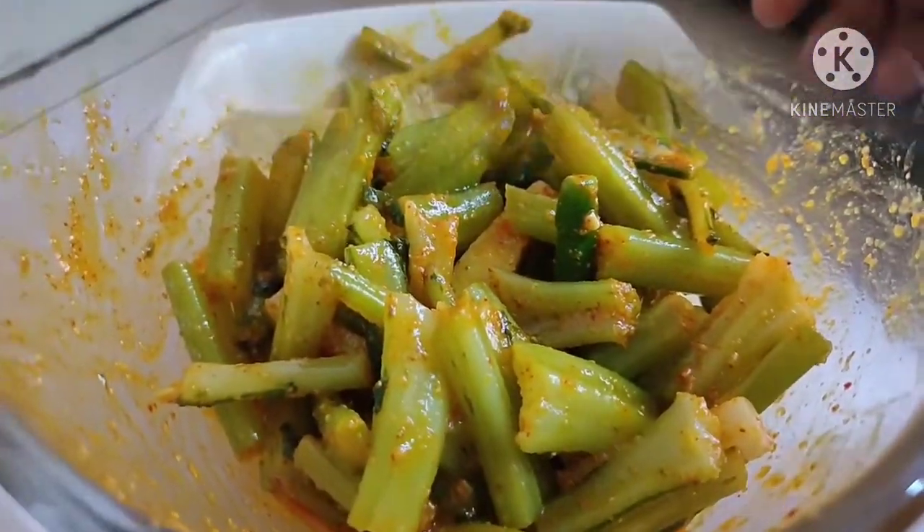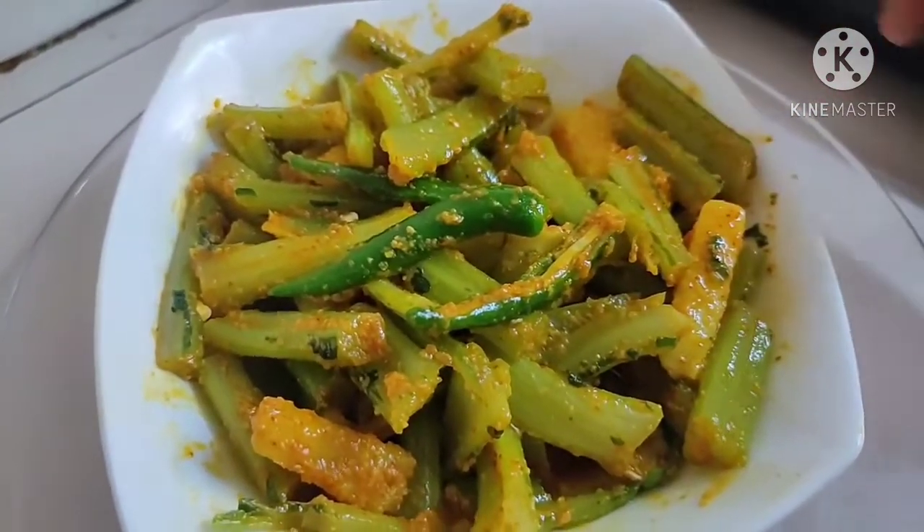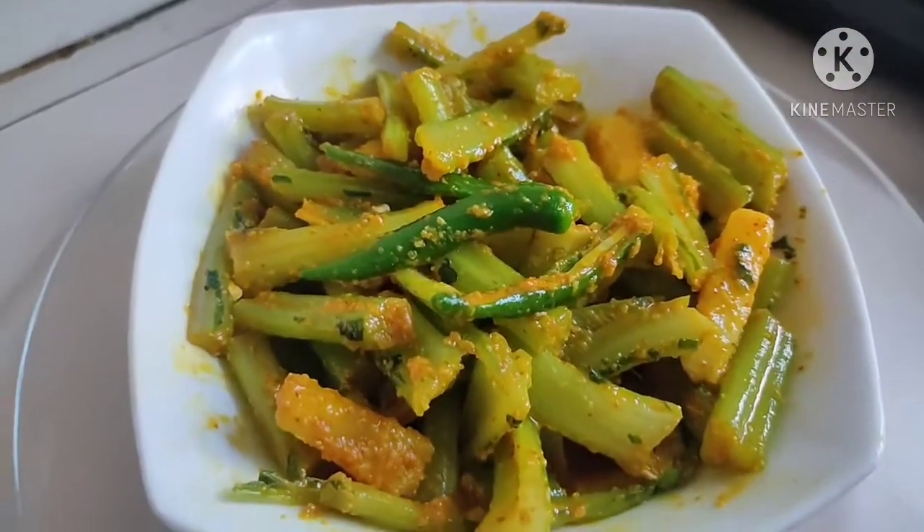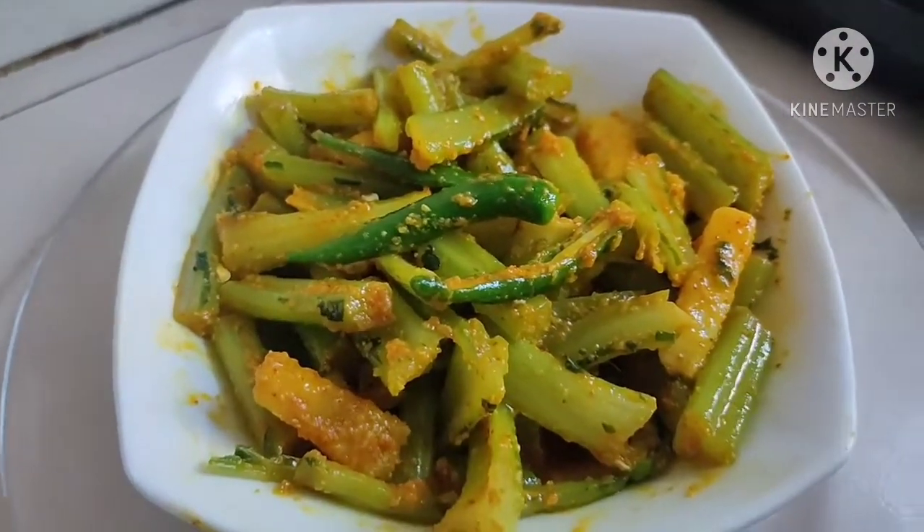Our gobhi danthal pickle is ready! Try it and tell me in the comments how you liked it. Thank you, bye bye.